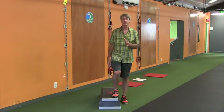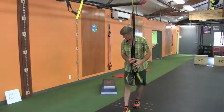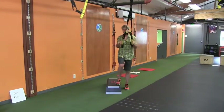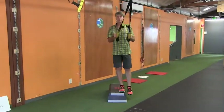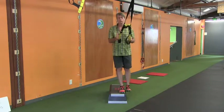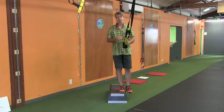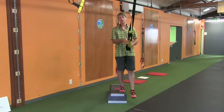If someone's struggling with this, we can use the TRX for assistance — just pull it down. This works really well. We get a little bit of stability and can really work that pattern nice and strong. In fact, I recommend most new people start this exercise using the TRX and then progress from there.